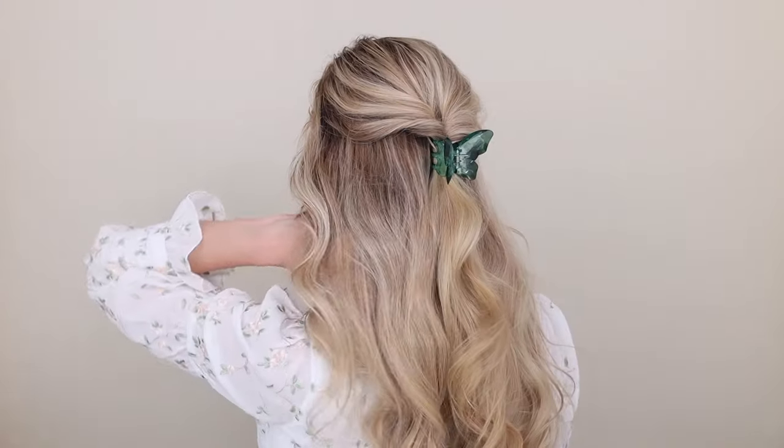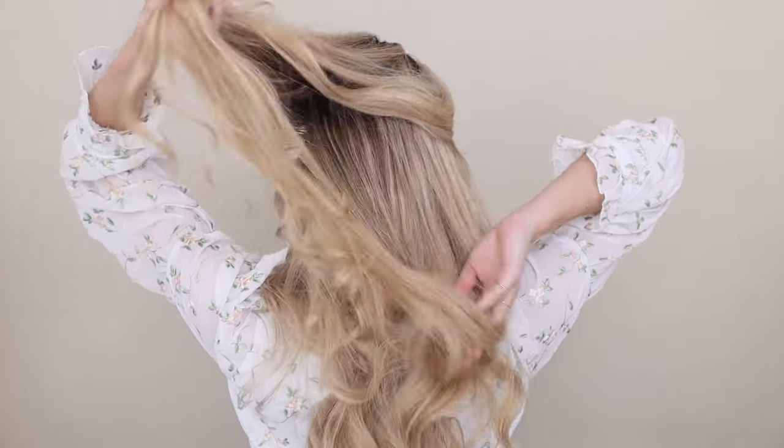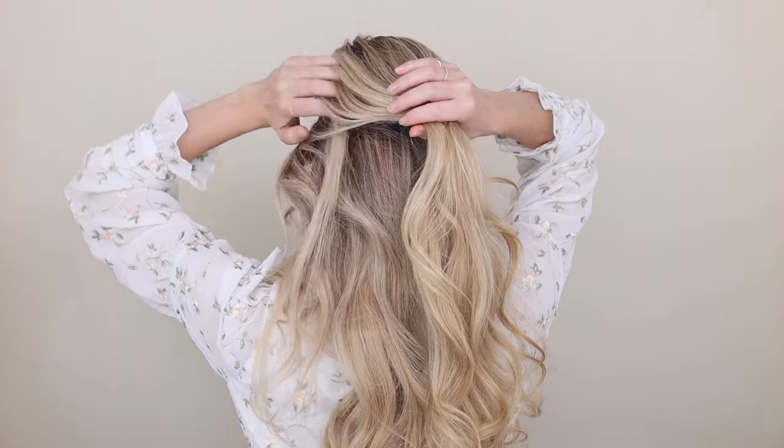If you're new to heatless curls, I will link my two robe curl videos below for you. First, we have a simple half up look. Begin by sectioning off all of the hair above your temples and smoothing it back with your fingers. This will keep everything soft looking.